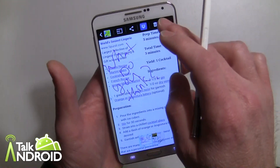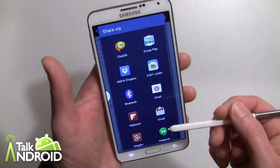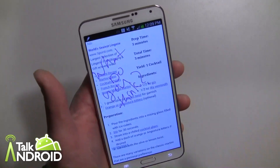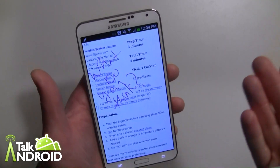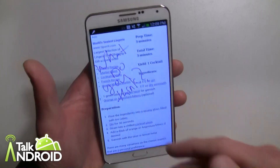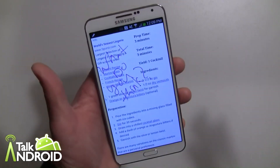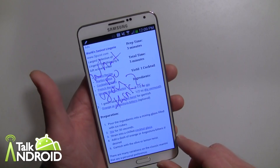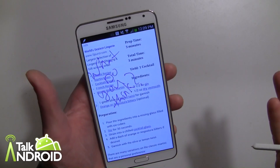So now I can go ahead and share it to email or messaging or whatever and send it off. It's just another way of, instead of sending a link to somebody, being a little bit more personable. So this is called ScreenWrite — works pretty good. I hope this helps you use it more and get an idea of what you can do with it.